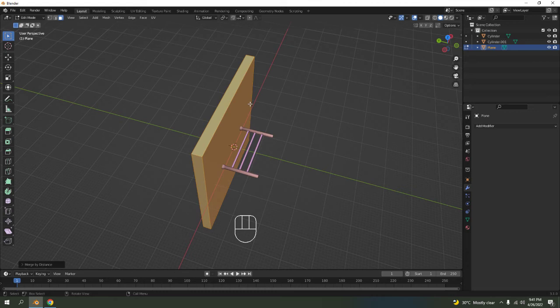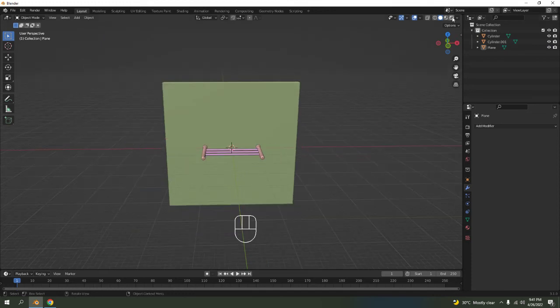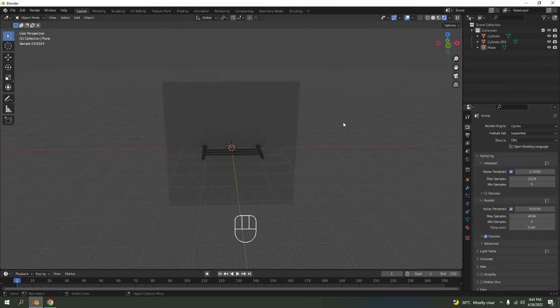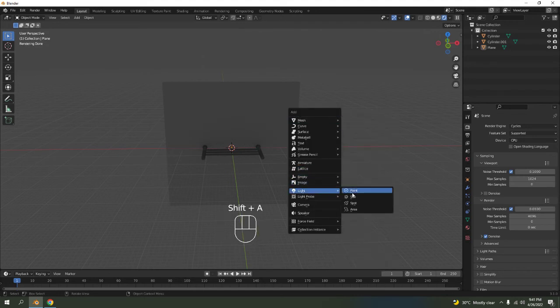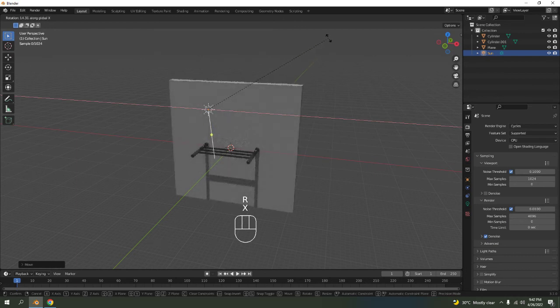We're done. This viewport shading is on EEVEE but I really like using Cycles because it's more realistic. Shift+A to add a light — any light you want. If you want point use point, sun, spot, or area. Let's use the sun. G to rotate X.